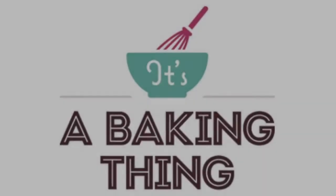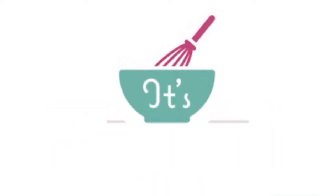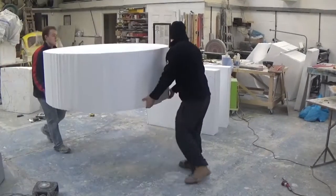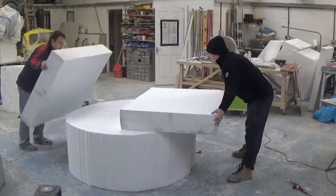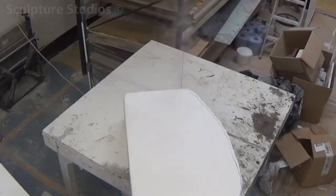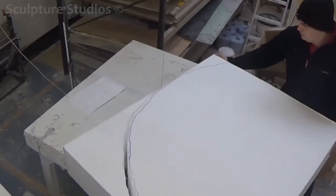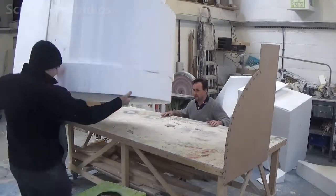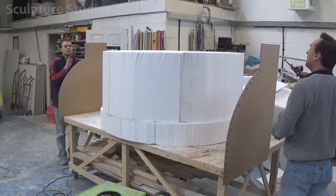Welcome to Sculpture Studios. On several occasions we've been asked by companies to bring their 2D logos into the three-dimensional world. For this job, a company called It's a Baking Thing wanted us to blow up their bowl and whisk image to create a 3D piece of art for various exhibition events around the UK. They wanted the bowl made 1.5 meters in diameter and the rest in proportion, so with the whisk added the whole sculpture would come to about 1.7 meters in height. The client found us on the internet and asked if this was something we could do, and we said this was right up our street as oversized props are always fun items to make.